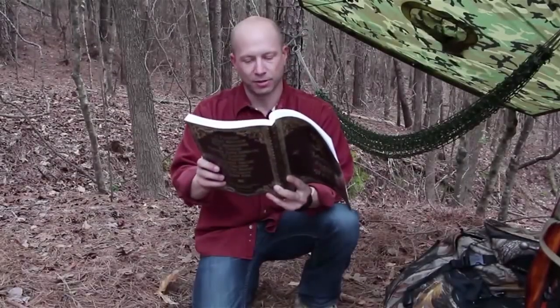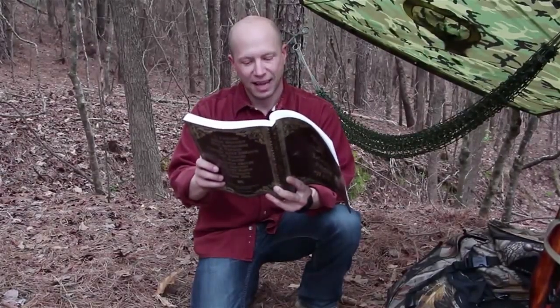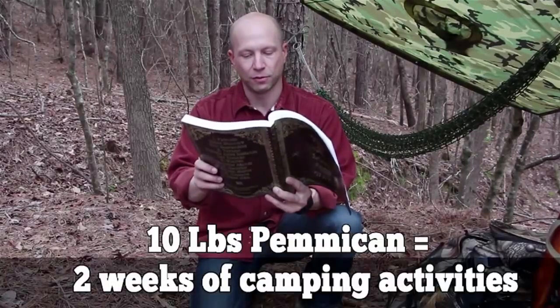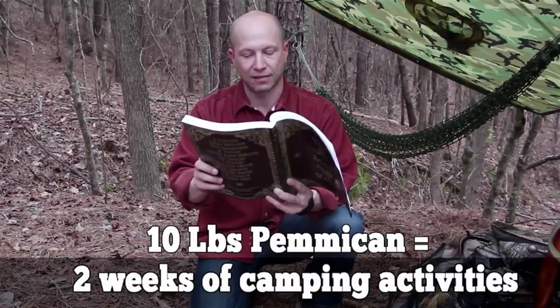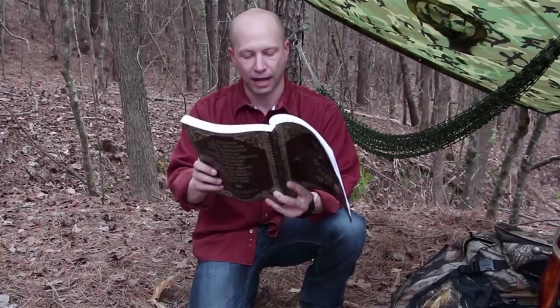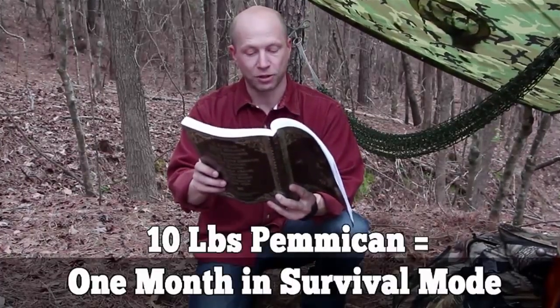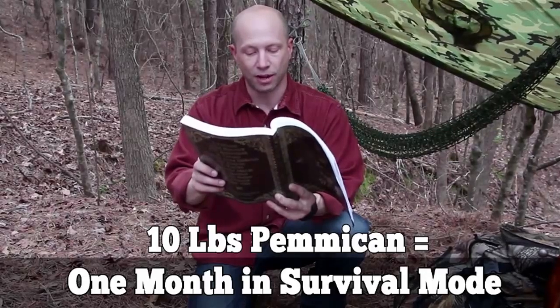Pemmican is the ultimate survival food, no matter if you want to bug out or bug in. Ten pounds of pemmican would supply food for two full weeks of camping activities at three-quarters of a pound per day, providing 2,200 calories. In survival mode, the same ten pounds of pemmican would supply energy for almost a full month.